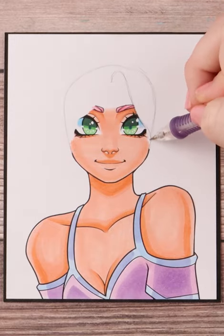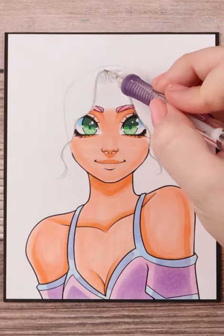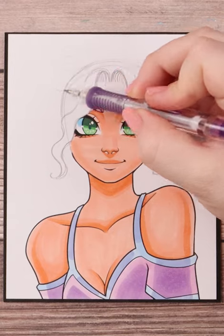I start by rounding out the rest of the head really quick and then I draw in a wavy curtain bang that parts in the middle. Once I finish that up, I add another rounded curve slightly above the head.